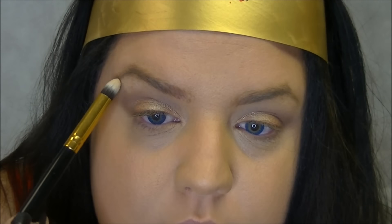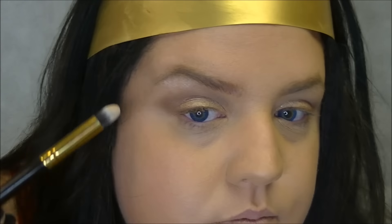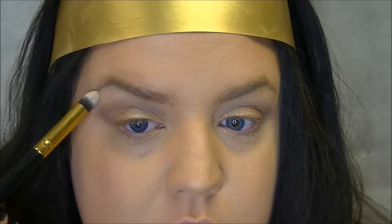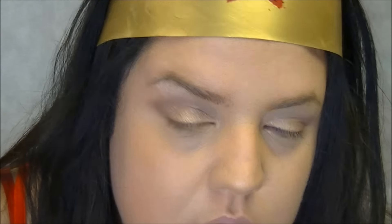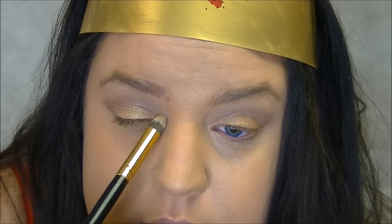Then I'm going to take a highlight — I'm going to take Virgin. I'll tap off the excess and place it right underneath my eyebrow, along the brow bone, and then a little bit on the inner tear duct and the outer tear duct just to kind of open that up.